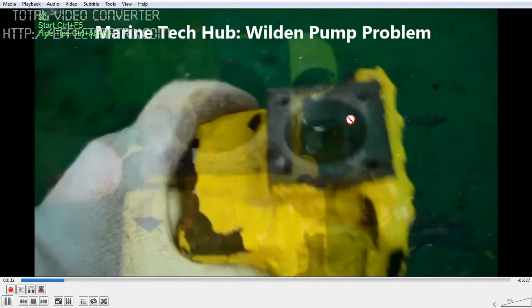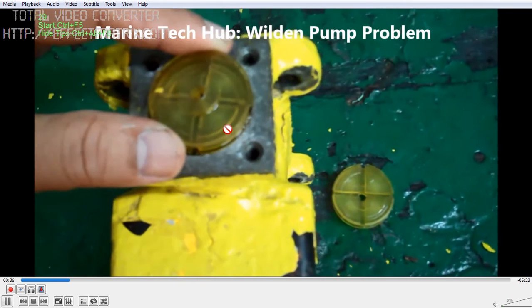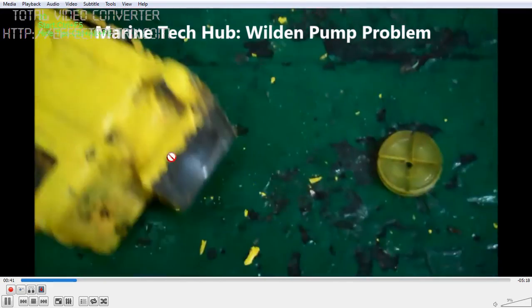If you put some oil and ease up the piston, this will start working. So this is one part of the moving part where it needs to be cleaned regularly.